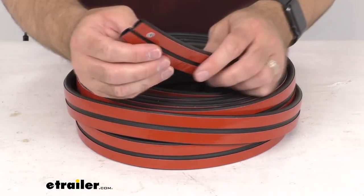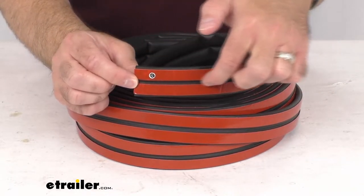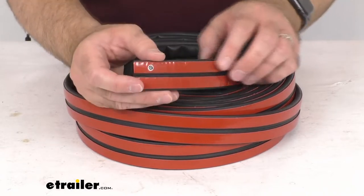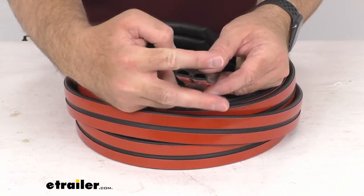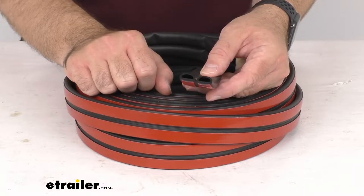This is a peel and stick installation with the pre-applied 3M adhesive backing. You simply remove the backing and apply the seal to your frame. Surface preparation is recommended to remove any old adhesive, and you just use your scissors to trim the extra seal that you do not need.